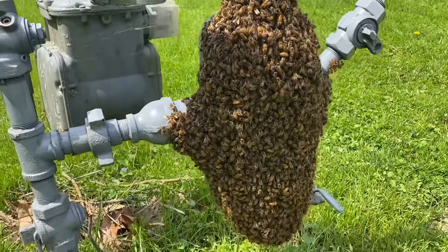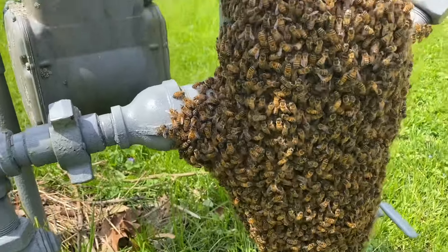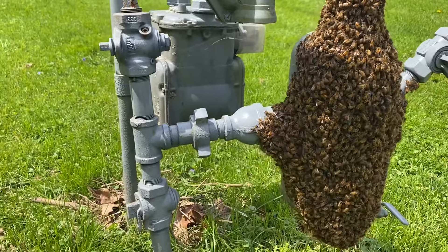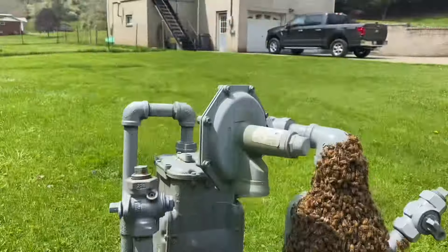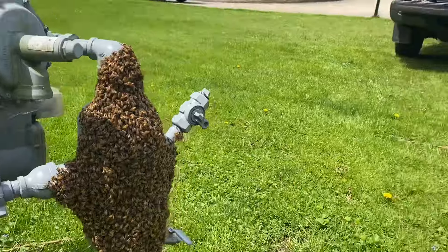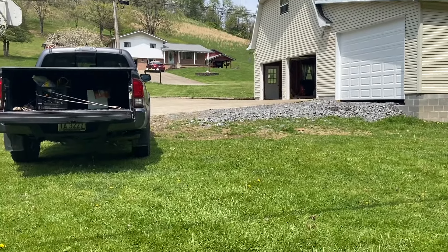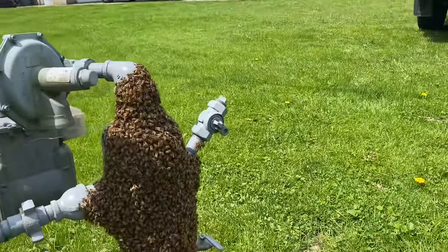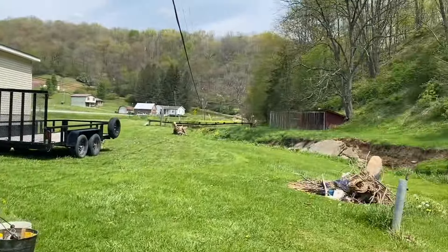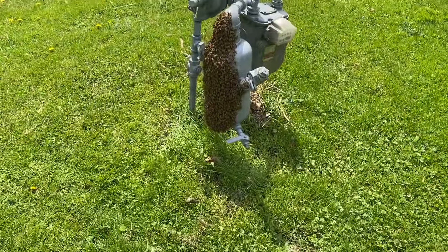First swarm of 2024 here in northern West Virginia. I'm going to attempt to get this thing off this gas well or meter. This is in my brother's yard. I was standing here in the garage and I seen these things fly in and they lit here on this gas meter. But they come from down the creek that way there. So I don't know.